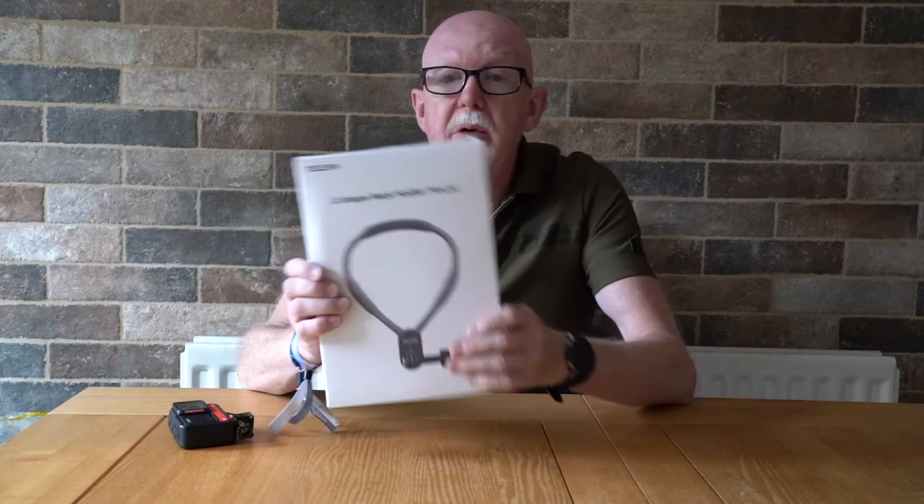Hi everybody, this is CrazyDudePaul coming to you with another product review, thanks for watching again. This is a product from Telesyn and it's called a U-shape neck holder mount. Now I'm not quite sure when I'd use this, but I'm sure when I've been walking along some pretty precarious cliff edges in the past, where you try to hold a camera in one hand and hang on with the other, then potentially this might be quite useful for that.